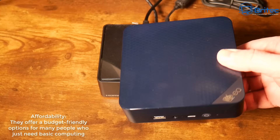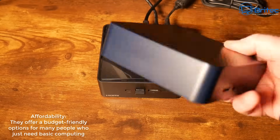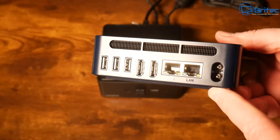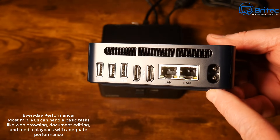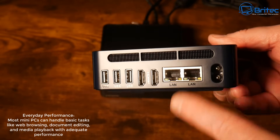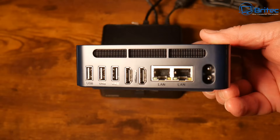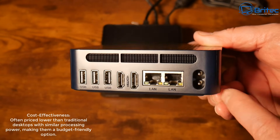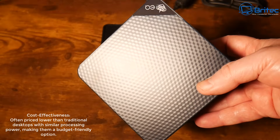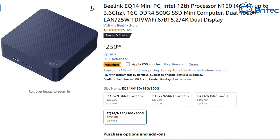Affordability is another reason — they offer budget-friendly options for basic computing. Something like this is a really cheap option and can double as a home media server. Most mini PCs can handle basic tasks like web browsing, document editing, and media playback with adequate performance. This little machine even has two LAN ports, great for running media software like TrueNAS.